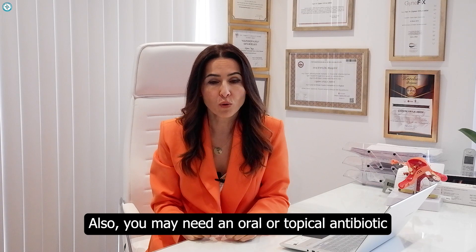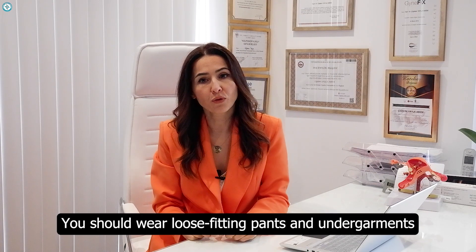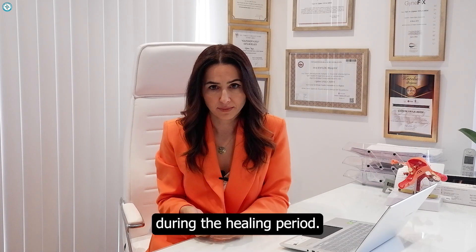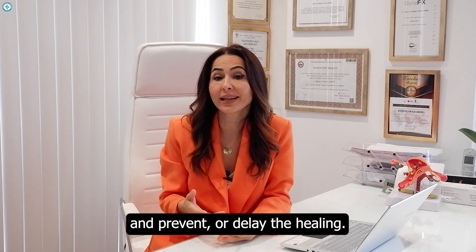You may need an oral or topical antibiotic to prevent any infection. You should wear loose-fitting pants and undergarments during the healing period, as tight clothing can cause friction against the wound and prevent or delay healing.